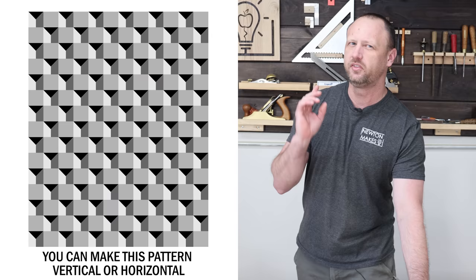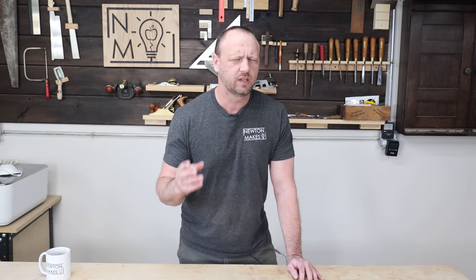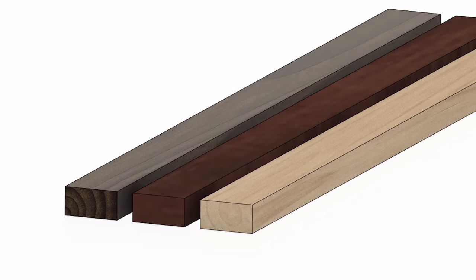Welcome back to the shop — cutting board project today, which is always exciting. I want to do this 3D pattern and it really doesn't look too complicated. We've got one block that has three different species of wood — walnut, sapele, and maple — milled down fairly thin. We'll cut 45-degree bevels on the sapele and maple, cut the walnut into a triangle, and combine them together to get this cool looking shape.